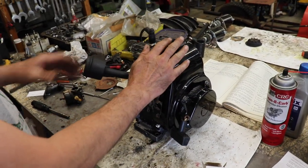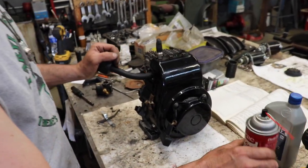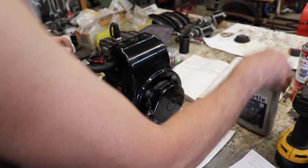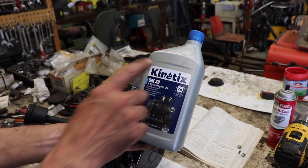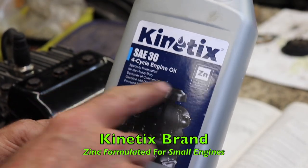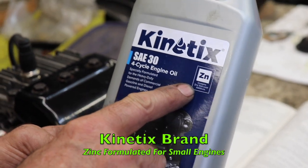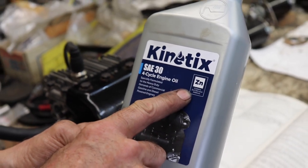Another thing — I filled it with engine oil. I'm putting 30-weight in there. I like this Klotz 4-cycle engine oil. It's got a lot of zinc in it, and that's what you want — you want zinc for these flat-tappet engines.